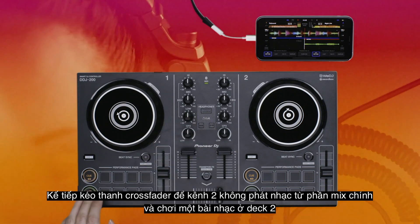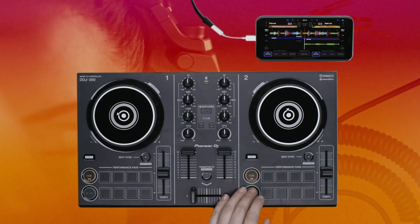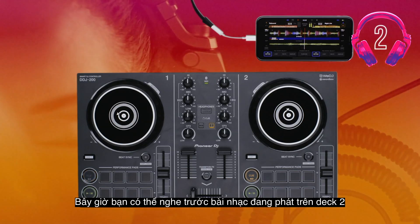Next, slide the crossfader so that channel 2 is taken out of the main mix and play a track on deck 2. Press 2 so it lights up. You should now be able to monitor the track playing on deck 2.